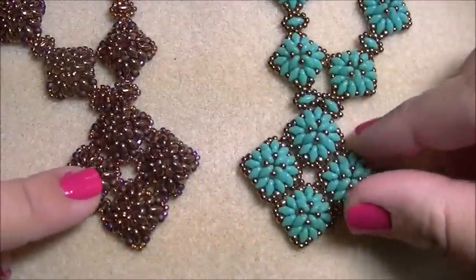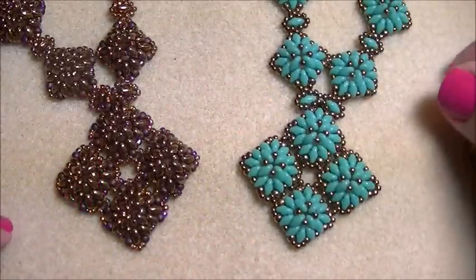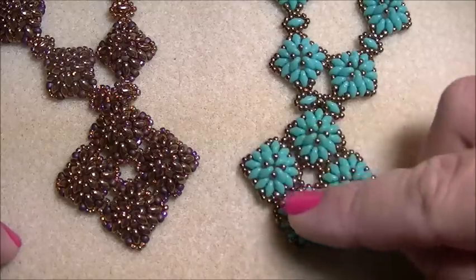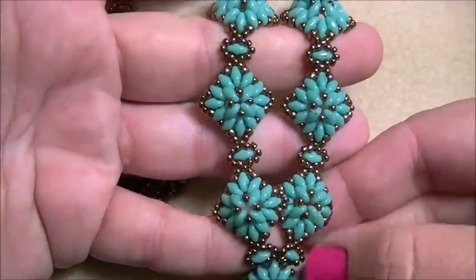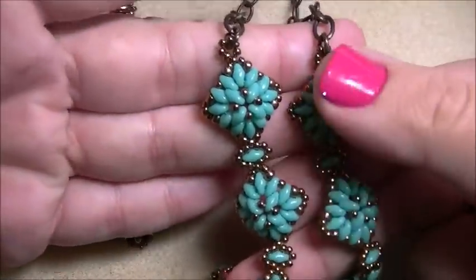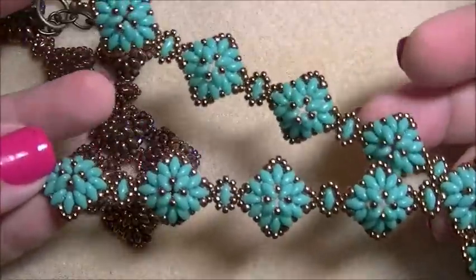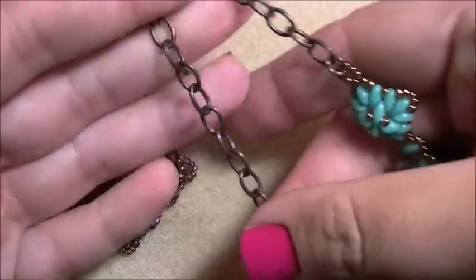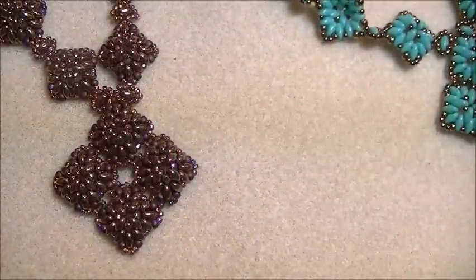For today's video I'm going to show you how to make the corundum necklace to go with the corundum earrings I showed you last week. This week's necklace has a pendant and then I finished it off with four or five beads in a strip, then finished it off with chain and a clasp.